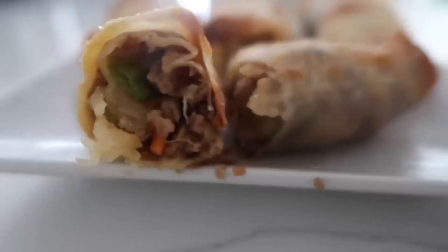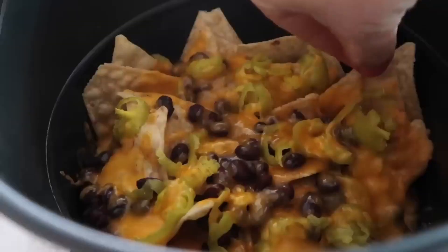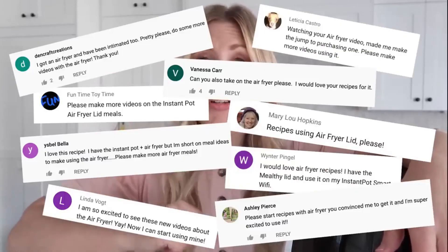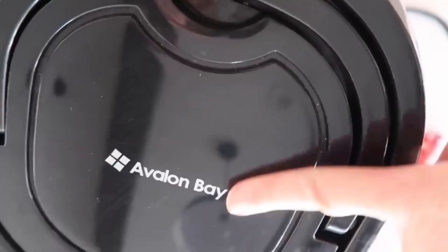It is finally time — today I'm making 10 air fryer recipes you didn't know you could actually make in an air fryer. Like a lot of you who have instant pots that sat on your shelf for months, I was the same with my air fryer until I started getting comments from you guys. When using the air fryer or the air fryer lid, it is the same: you set your temperature the same, you set your time the same.